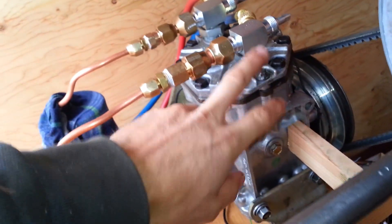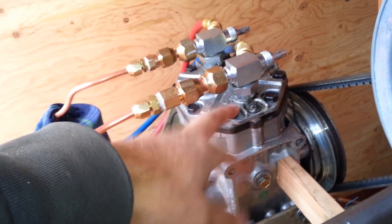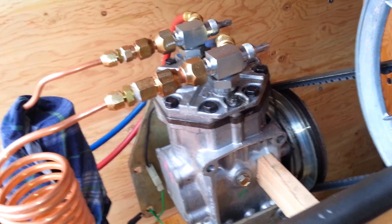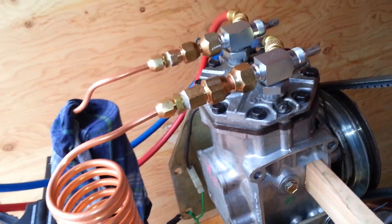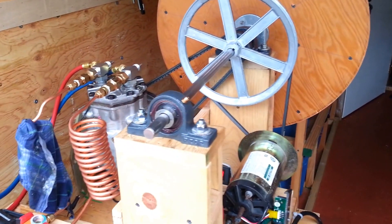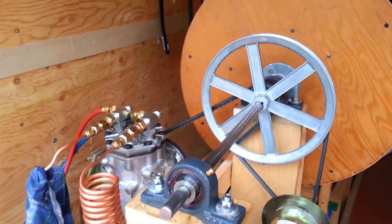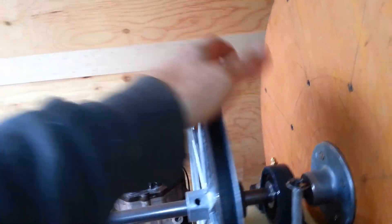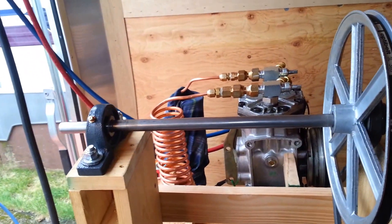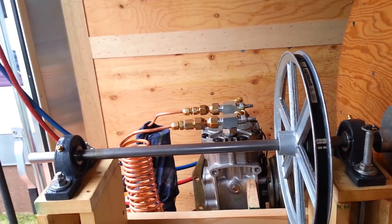One other step I have to take: this compressor is still running the original oil from the junkyard. I've taken the valve cover off and inspected it, but I'm going to have to take the bottom plate off, drain it all out, get new gaskets, and put some mineral oil in. This is definitely a DIY refrigeration project — if anybody is interested in pursuing something like this, proceed with caution and do your research. Especially working with propane: it is flammable gas and in the right mixture with oxygen, it will burn and possibly explode, although that's unlikely. If you have any questions, shoot me a message in the comments. Happy trails.